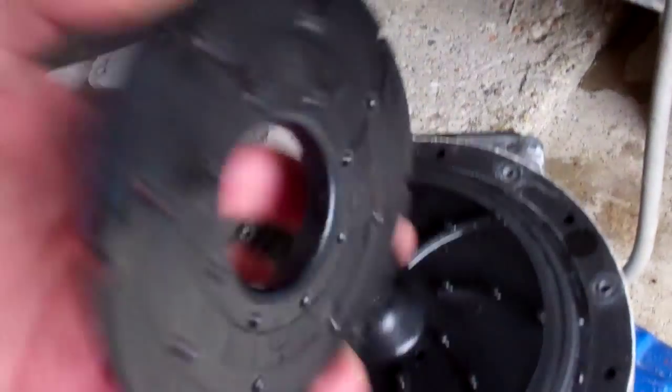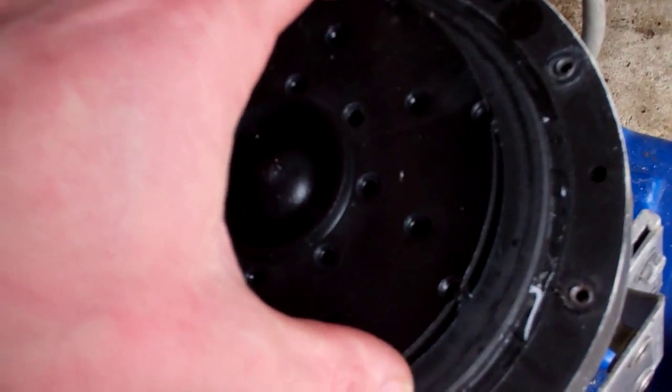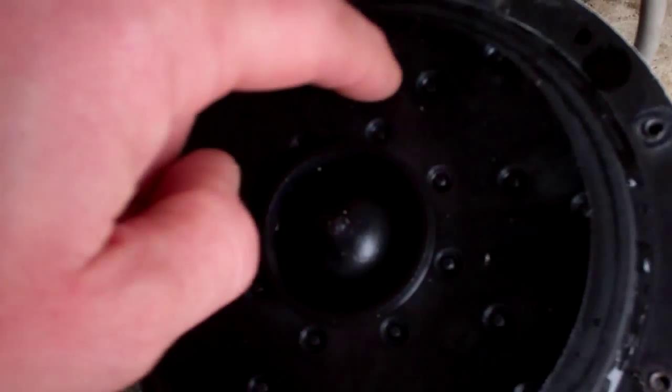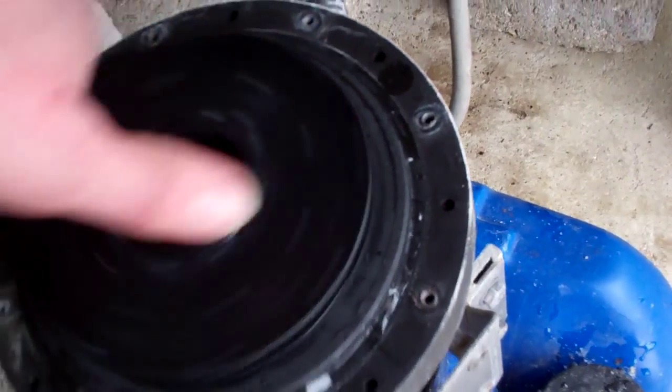I've found the impellers come apart and you can see where it's been rubbing - it's worn them grooves. We'll just go and melt those back together. When they come apart they can jam the pump up and stop it washing.